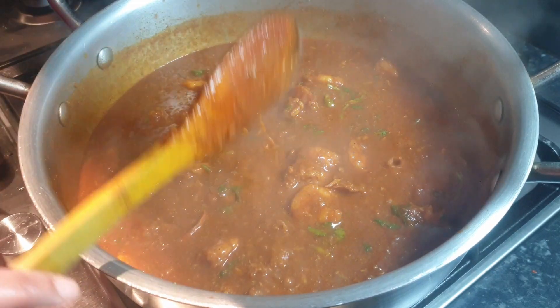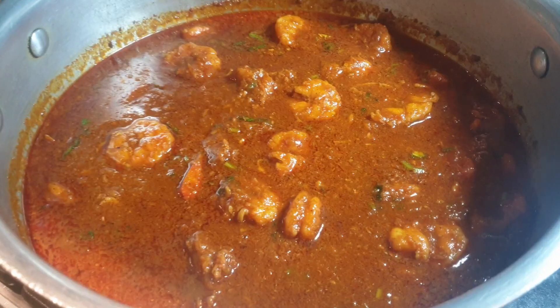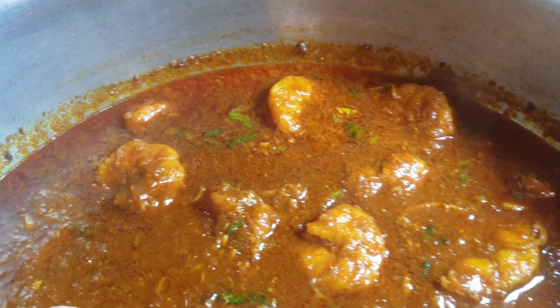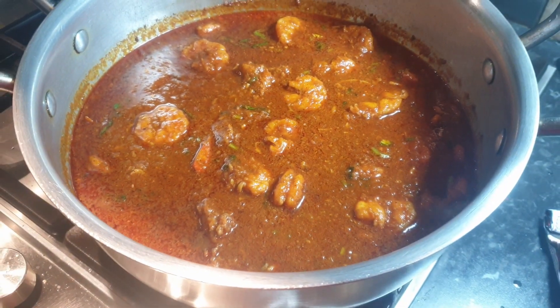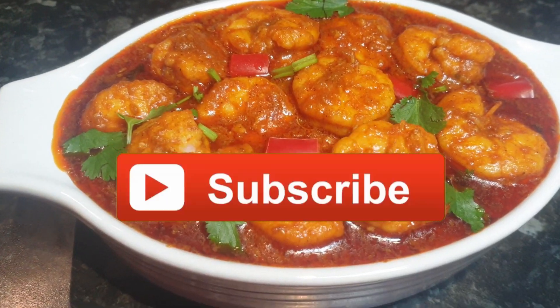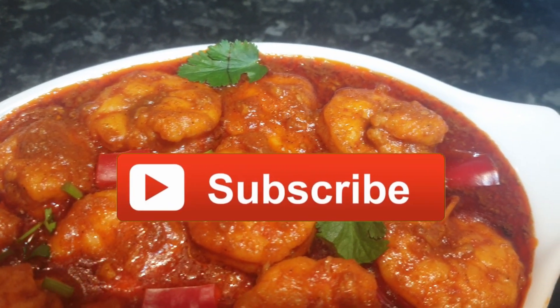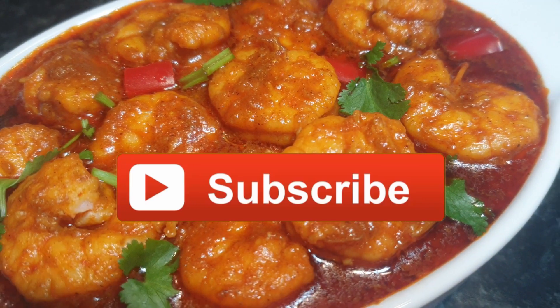Our prawn curry is ready to be served. I hope you enjoy my video. You can have it with rice, roti, or naan — whichever you prefer. If you like my video, please subscribe to my channel, leave a comment, and let me know how you like my video. Thank you, bye bye!